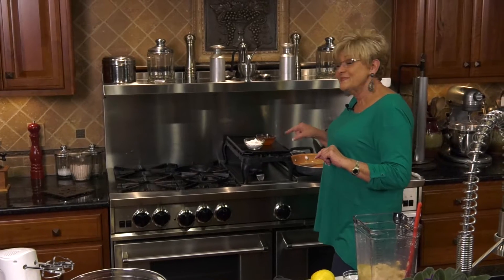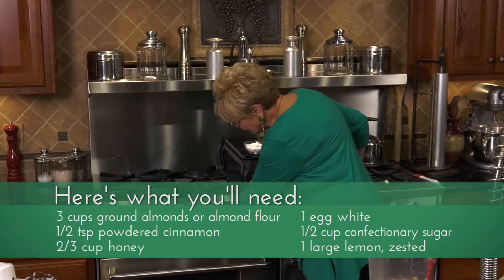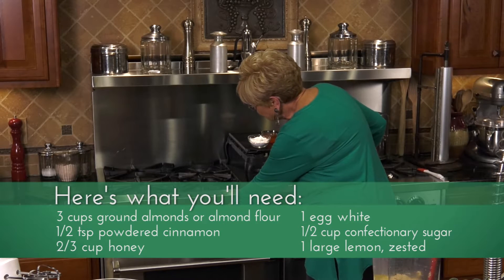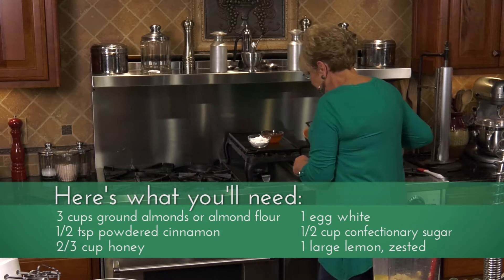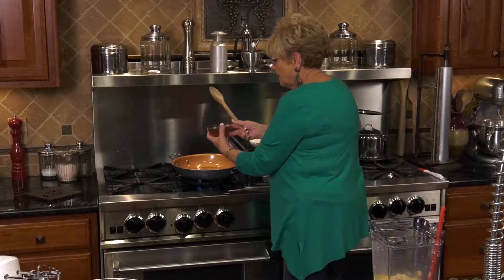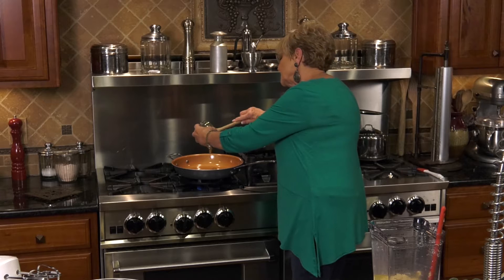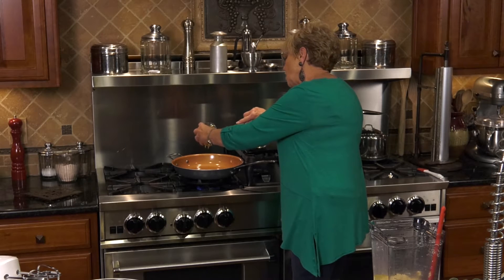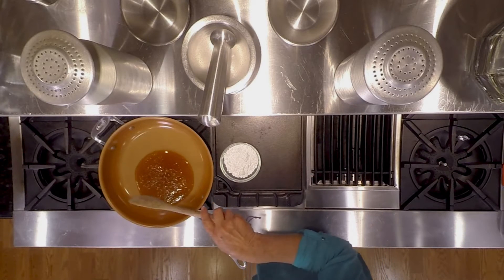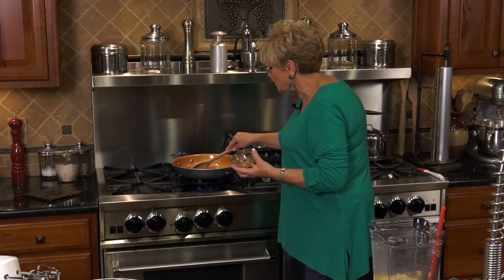When you get ready to make this, think of Spain, because that's where it comes from. Let's turn the stove on a low heat. I've made it come up just a little bit because my stove is so hot. We are going to put our honey in — make sure you use a really good honey, because the flavor of this honey permeates all the way through. We're going to heat this up on low for about 10 minutes and just let it get nice and brown.